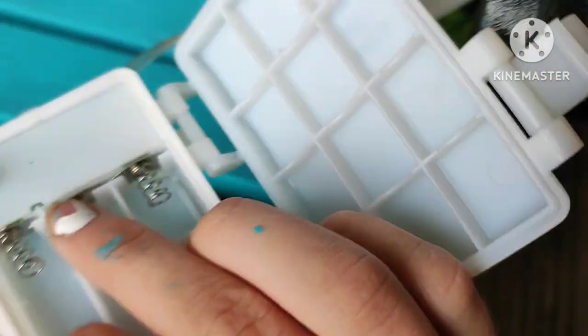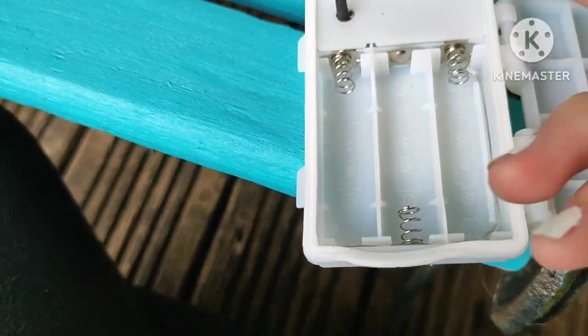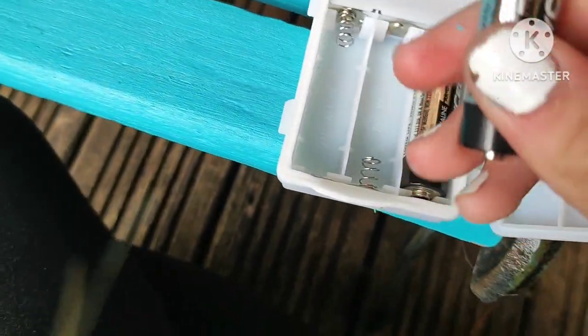I already put it on but didn't record it, so we're going to put the batteries in and I'll show you. Just putting them in — not like that's important anyway.